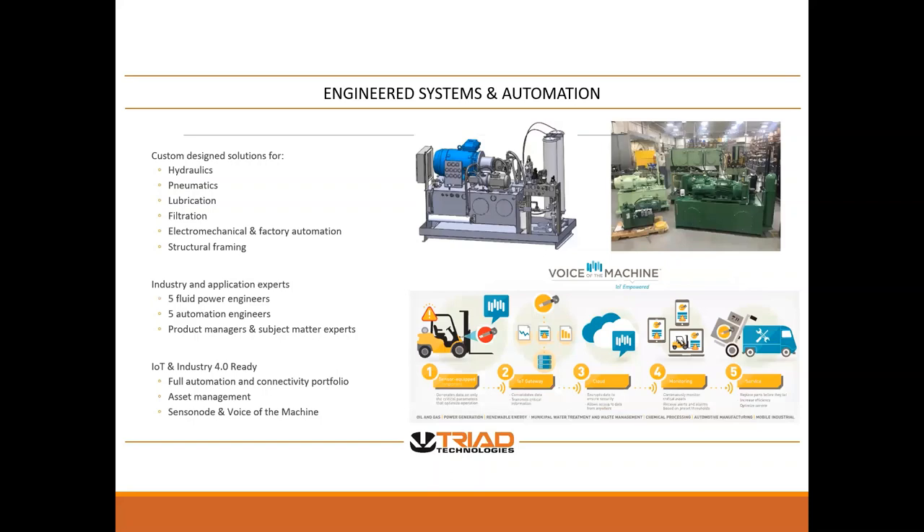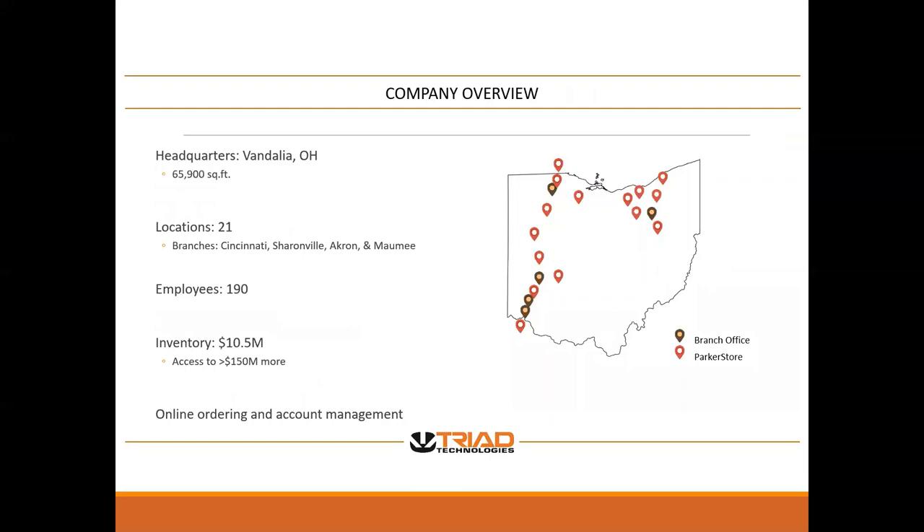We are supported by a whole department of engineers capable of creating design solutions combining hydraulics, pneumatics, and other products to create the whole solution for the customer. Our headquarters is in Vandalia. We are currently under renovation, adding square footage to that facility. We have 21 Parker store locations throughout Ohio to service your immediate needs, and $10 million in inventory.